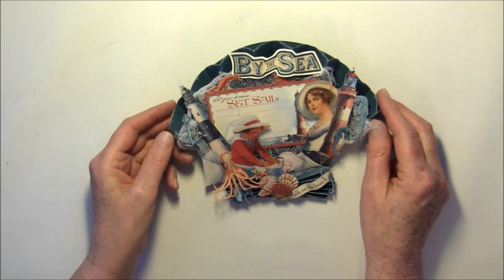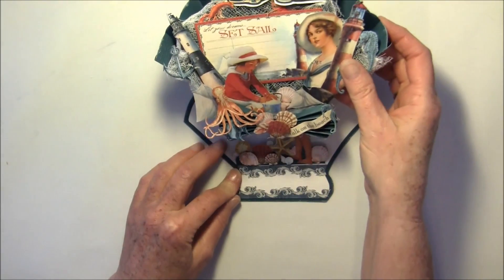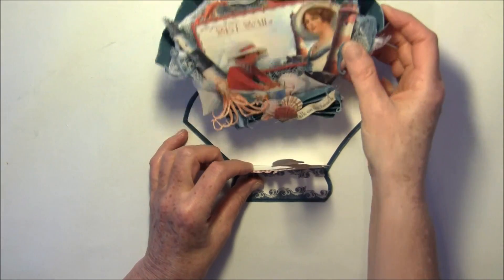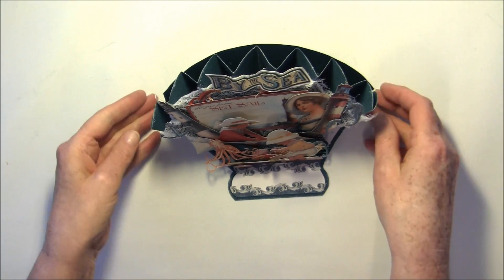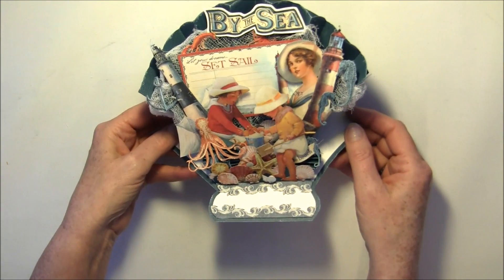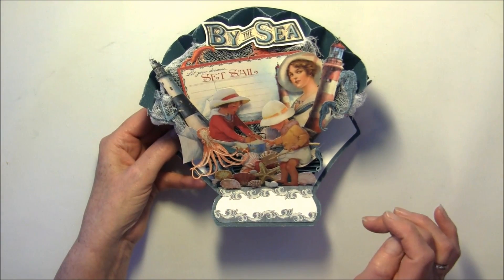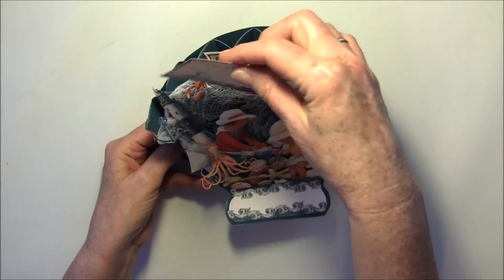I can show you a bit more how it works. It will stand up like so, and here is a stopper for it, and a little boy pops up. So I'll flip it up a bit more so you can see. Here I can write my mother's name, or I can write it here on this cutout from the paper line.